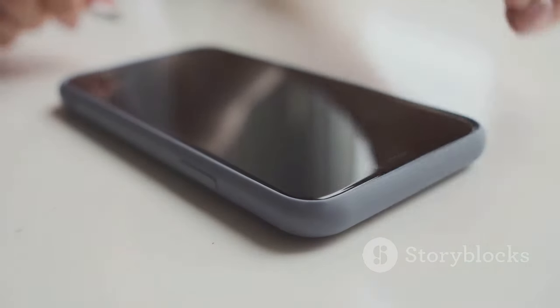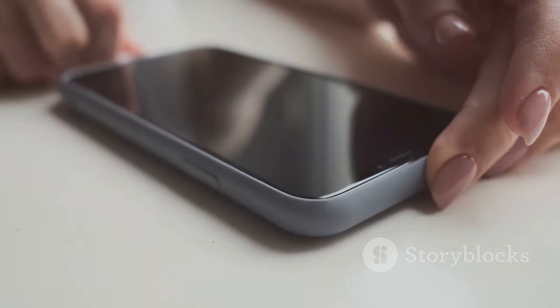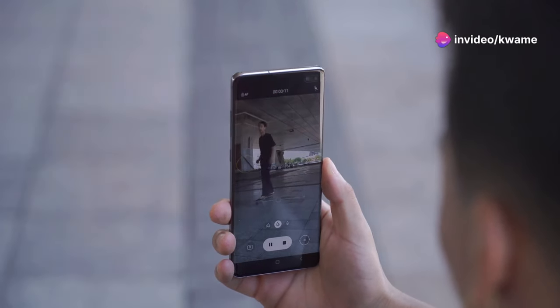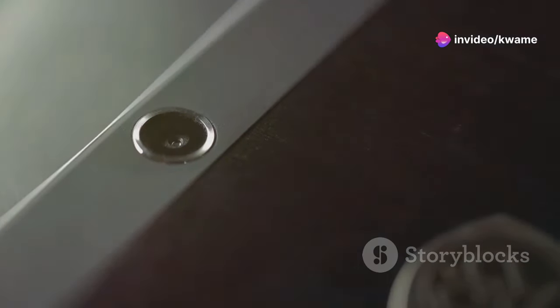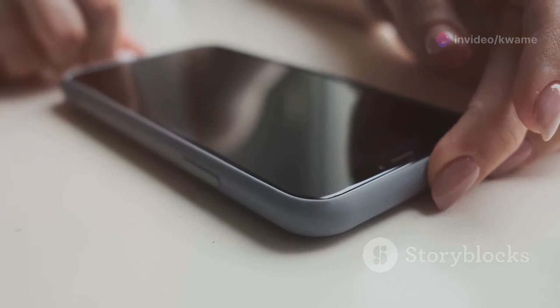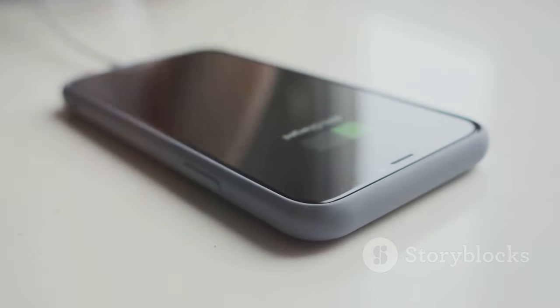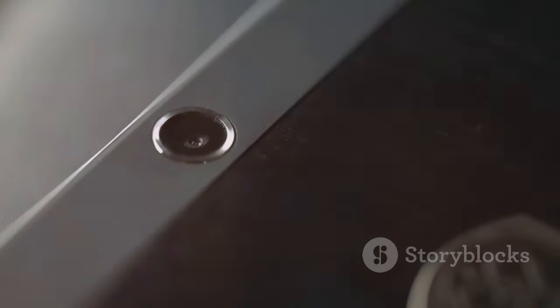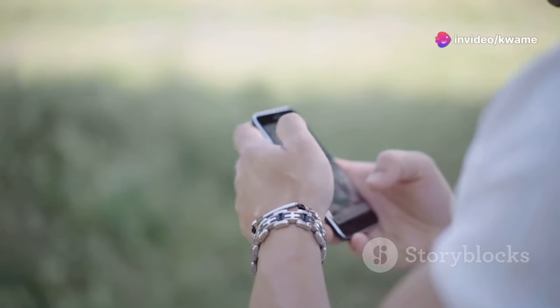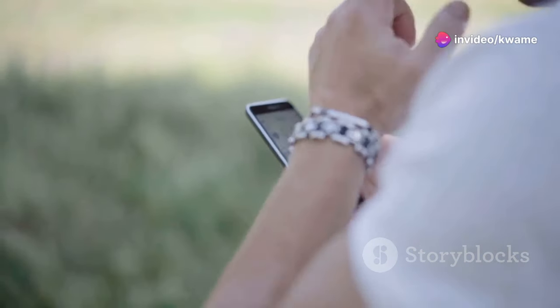The folding mechanism on the Z Flip 6 has been refined for a smoother and more durable experience. Samsung has also enhanced the outer cover screen, which is now larger and more functional, allowing you to view notifications, control music, and even take selfies without unfolding the device. The cover screen is a game-changer — great for quick tasks like checking messages or snapping a quick photo.